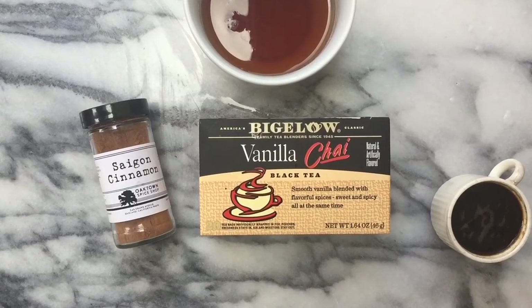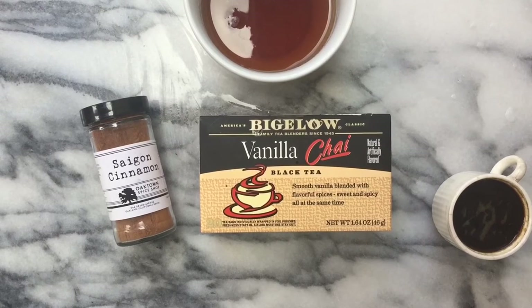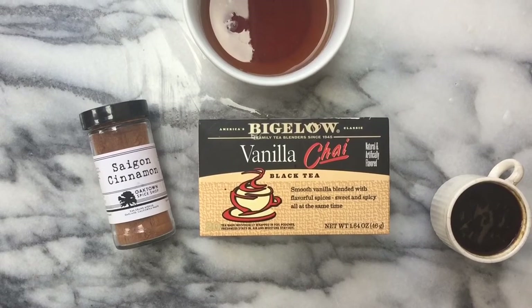Hey guys, so this combo might sound a little bit different, but give it a chance. A dirty chai is a mixture of a chai tea with a shot of espresso.